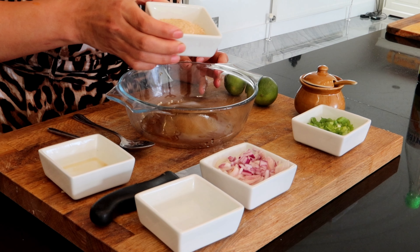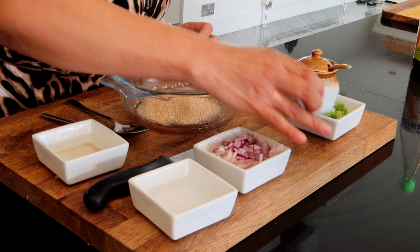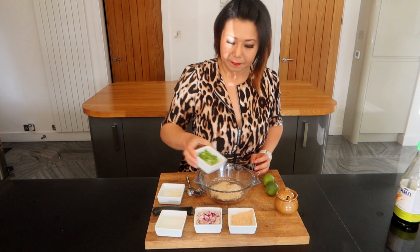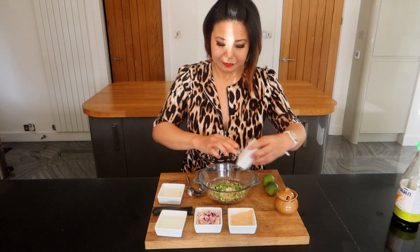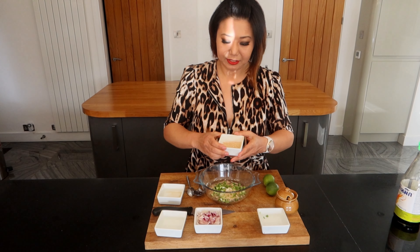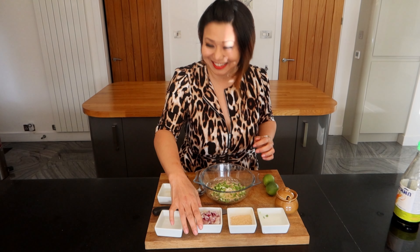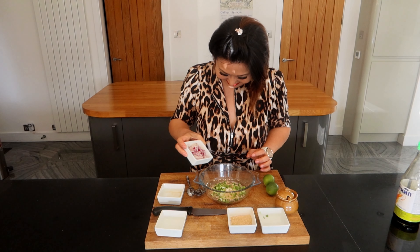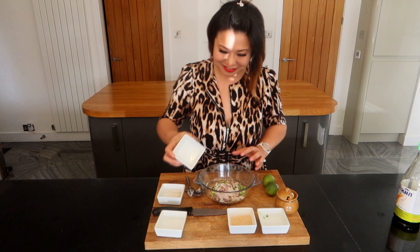Ground toasted rice — just toasted rice that you then grind — and spring onion, and shallot, just thinly sliced shallot.